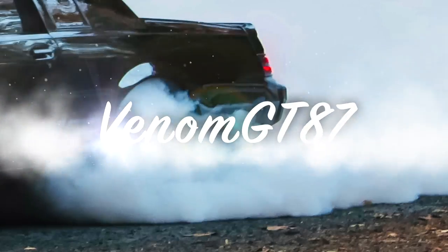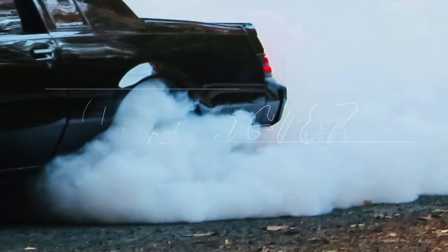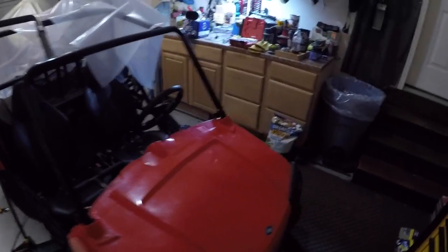Well, welcome back to the channel. In today's video I am going to show you how to install some custom lighting on your rearview mirrors.